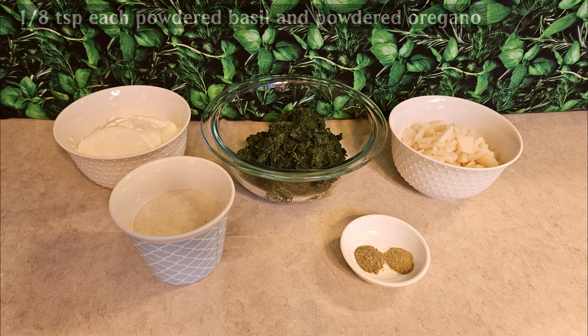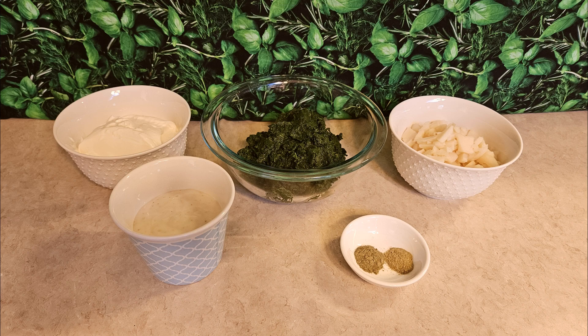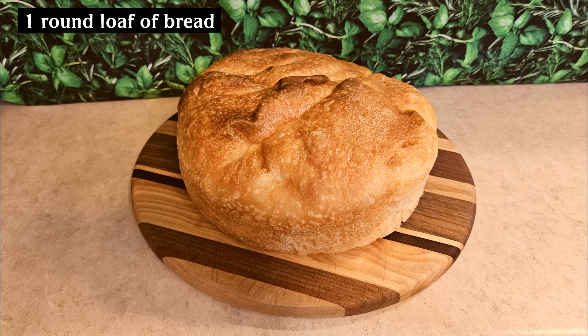In this little bowl I have an eighth of a teaspoon each of powdered basil and powdered oregano. I've been told this dip could use a little salt — I personally don't use salt, so please go ahead and add it if you think it needs it. Make it to your taste; you might want more basil, more oregano, pepper, or hot sauce. Just take the basic recipe and make it to your taste buds. And of course you're going to need a round loaf of bread.